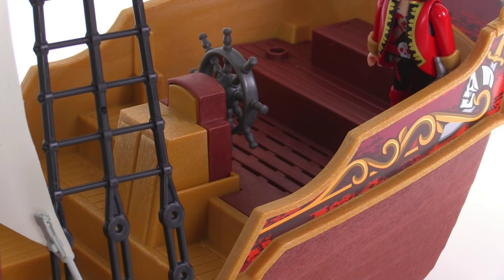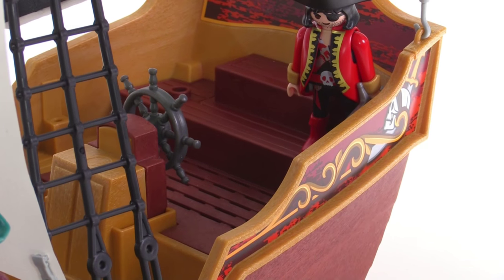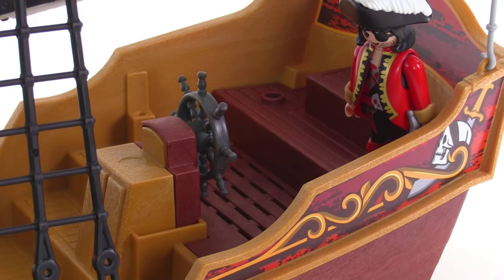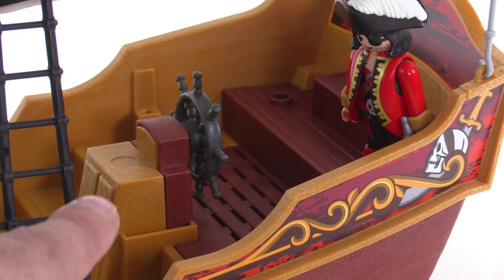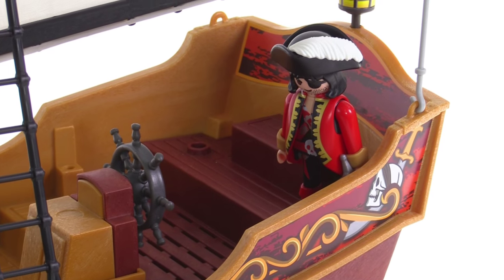All the way back at the rear, the rear deck has more of the dark red coloring with some nice plank texture, so it looks very wooden. You've got your wheel, of course, and there are several different levels so you can stand your figures up higher to get a better look forward.